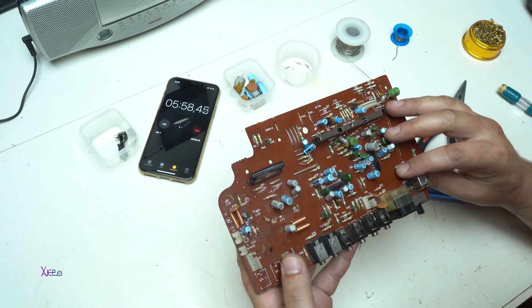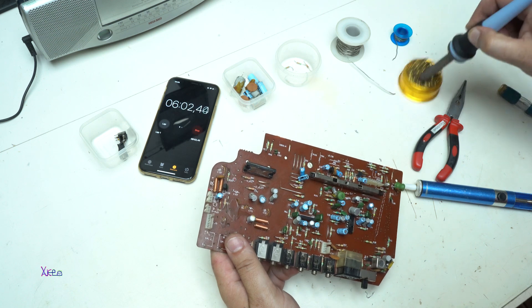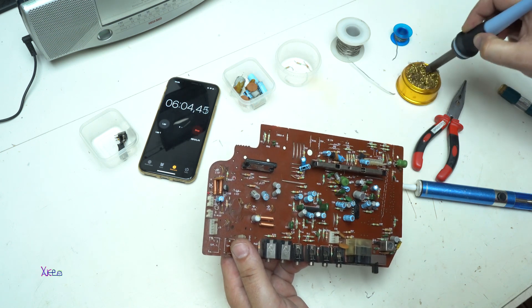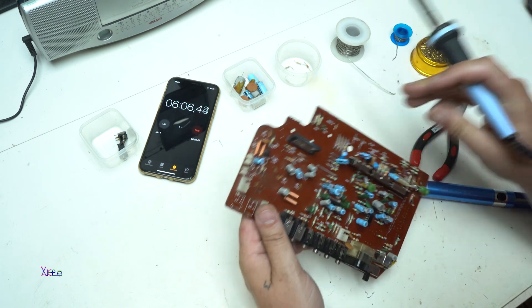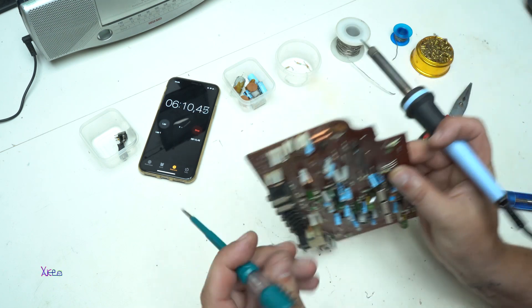Cool, two of them. Let's try something different — for example, cleaning my soldering iron. Let's try to desolder these components.